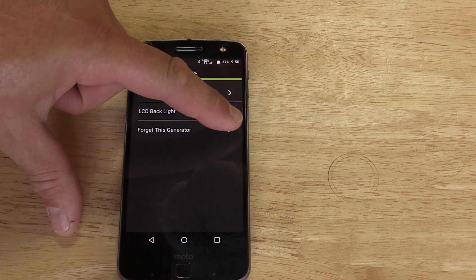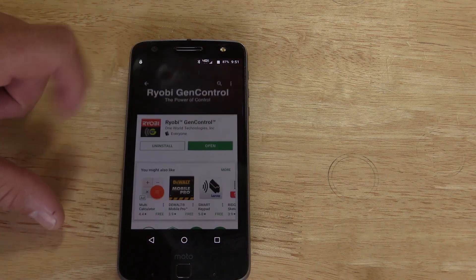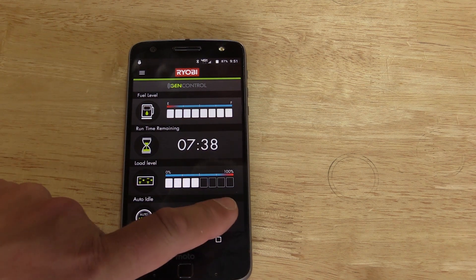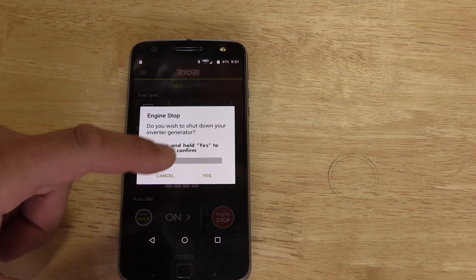Why these units are so popular is because they're very quiet, and this unit is a lot more quiet than some of the units we've used in the past. In fact, I will call this Honda Quiet, and I think it's a huge step up in what Ryobi has done for their units.